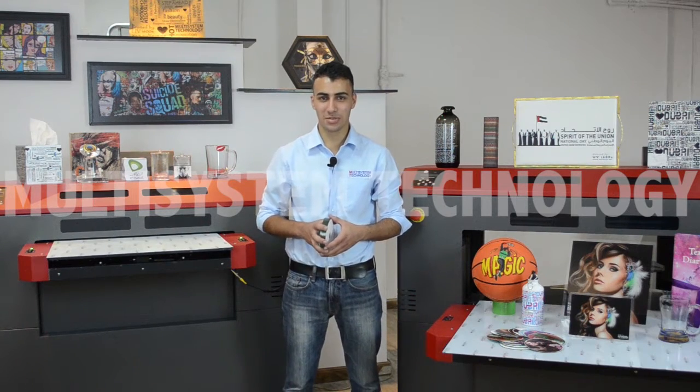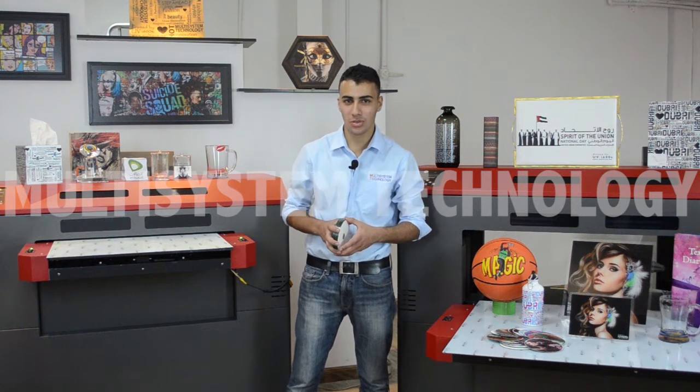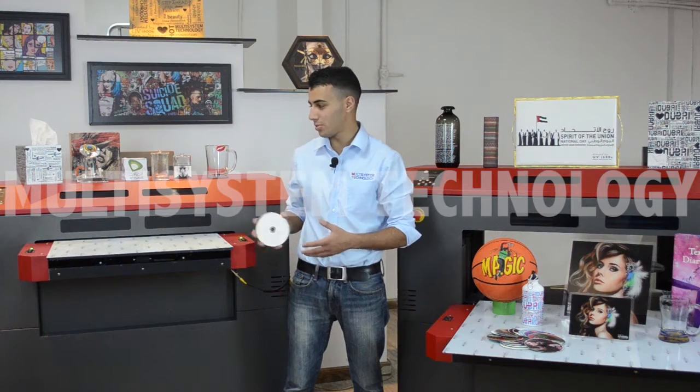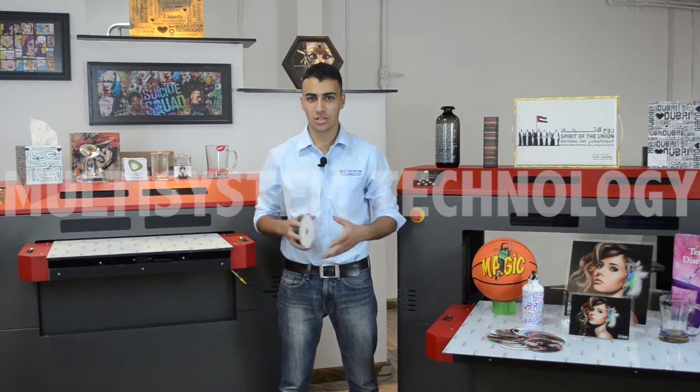Hi, I'm Zaid from Multisystem Technology. Today I'm going to show you how to print on CDs by using the IO V600S flat plate printer. So let's get started.